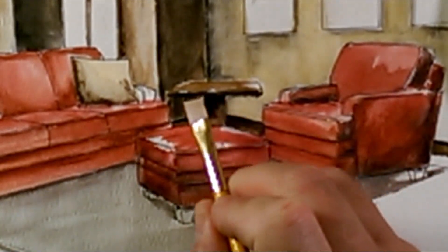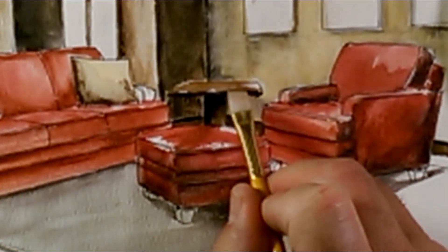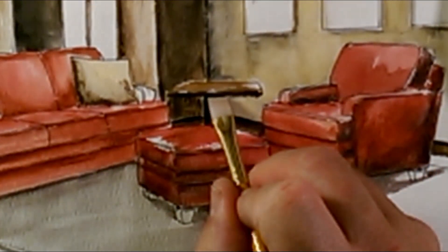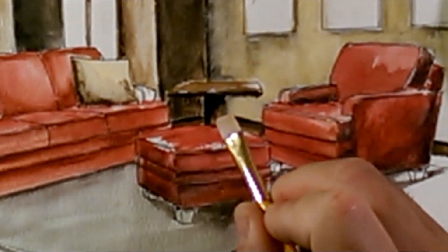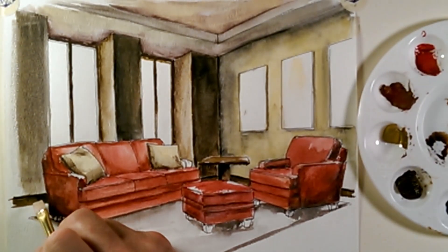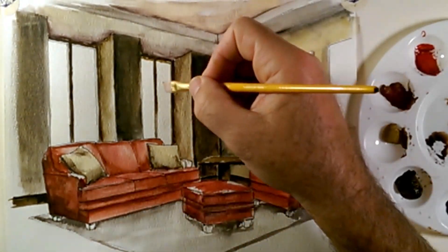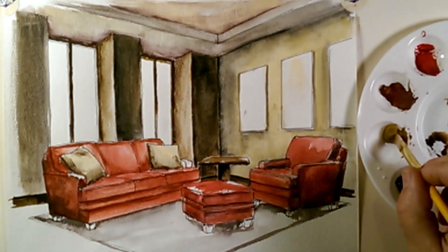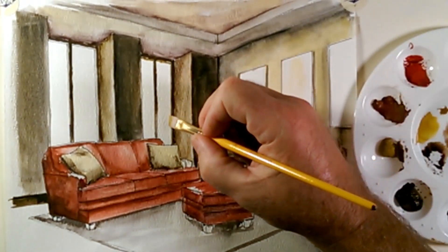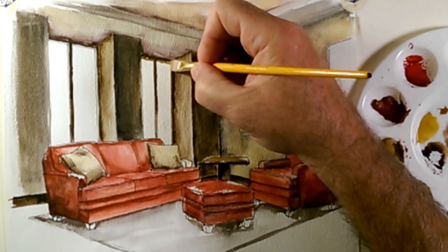I've gone ahead and illustrated the wood table — I just took some of the browns I was using, created a wood tone, washed it across the top, leaving a little bit of white to show reflected light. Underneath I did a little bit of brown, then went back with black and violet and added some dark values to make it pop from the background. I also did the baseboard with a few simple strokes of wood tone mixed with a little bit of black and violet for shading effects. Now that I have these wood items completed, let's finish off these window mullions.